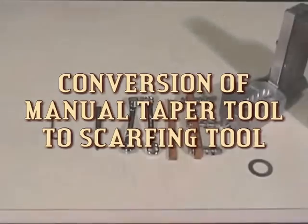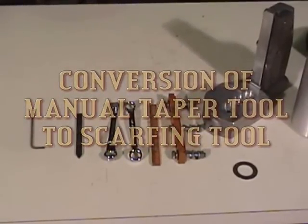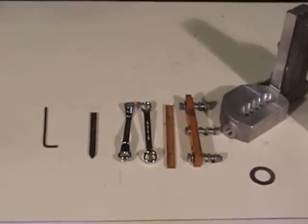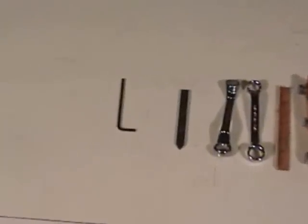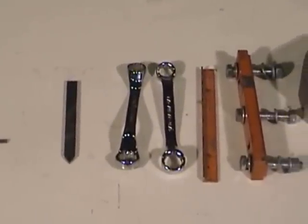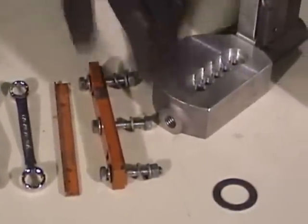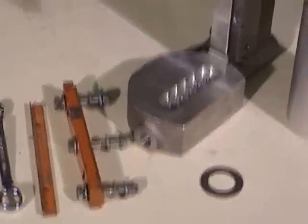In order to convert the 1 to 6 inch manual taper tool to scarfing for secondary containment, you will need these tools and parts: Allen wrench, cutting blade, box wrenches, scarf adapter with bracket and wear plate, manual taper tool, mandrel, and thrust washer.